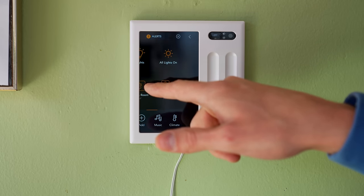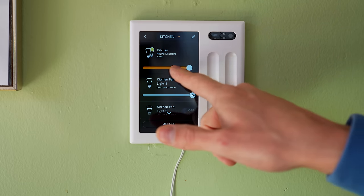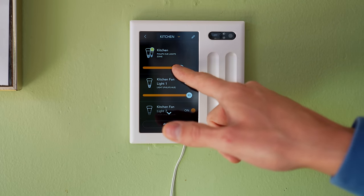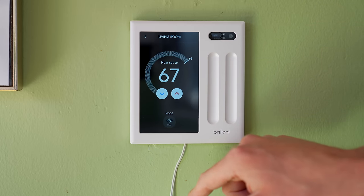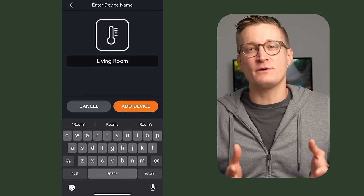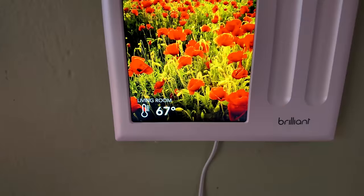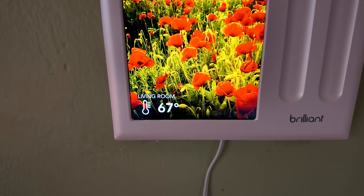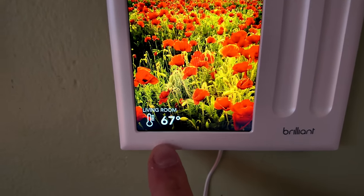The Philips Hue integration is what you would expect — once you add the lights, you have options to set their brightness and control the color on the panel. Ecobee was also easy to add and gives you control of your thermostats. There's a similar integration for Nest that I did not test. Unfortunately, Ecobee cameras and security systems are not yet supported. Another cool thing with the Brilliant display when you have a thermostat is that you can have it show the temperature of the thermostat on the screen.